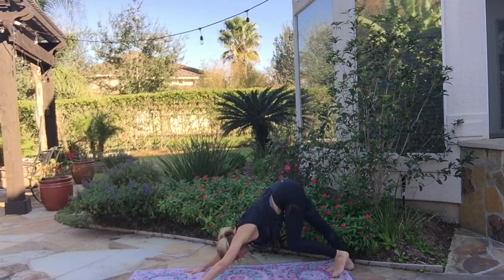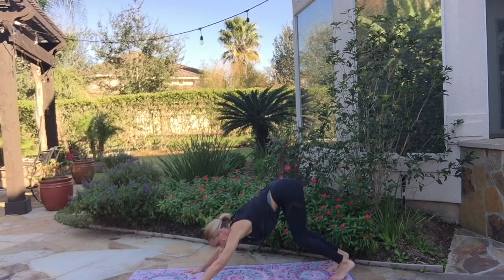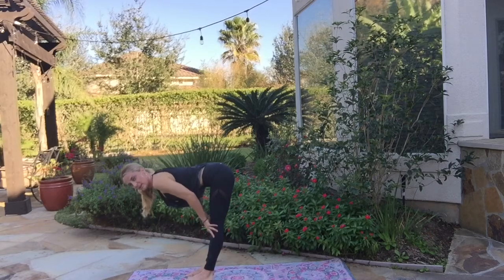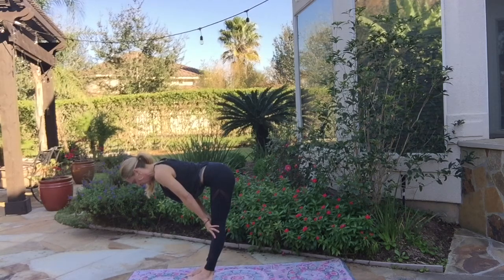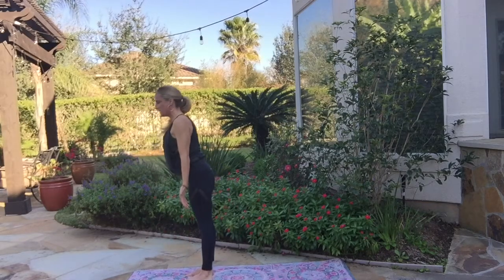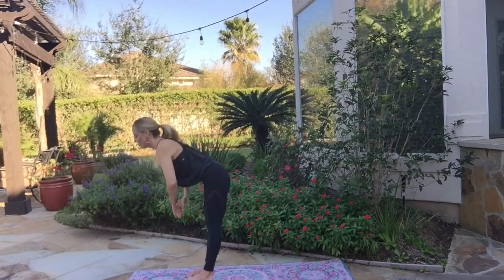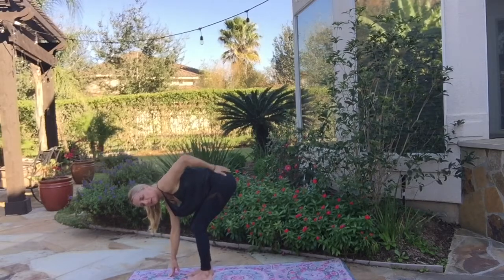One more breath. And now as you inhale, bend the knees a little bit, then walk your feet up towards the top of the mat towards your hands. Feet can be hip distance apart or together. Bring your hands to your shins, inhale, halfway lift — long straight spine, crown of the hip pulling straight ahead of you. Exhale, forward fold. Inhale and rise all the way up, coming into Tadasana. Mount your arms right over your head, hands up. Exhale, hands to heart. If you have tight hamstrings, bend your knees to let yourself down — always take care of your back.